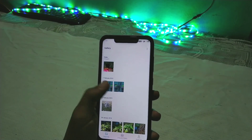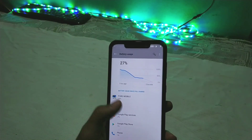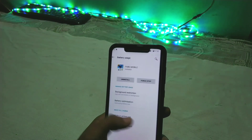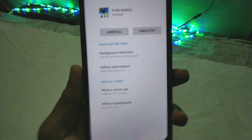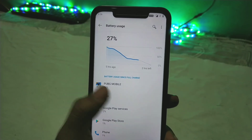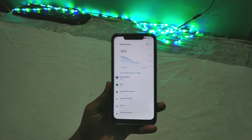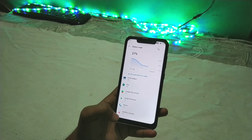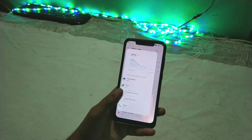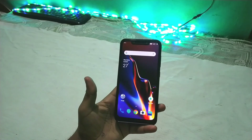Let me go to the screenshot folder to show you the battery performance. I played PUBG for almost 2 hours and 19 minutes and it consumed 40% of my battery. The battery performance is not that great, but it may improve with future updates. So stay tuned to my channel — do subscribe and like this video.